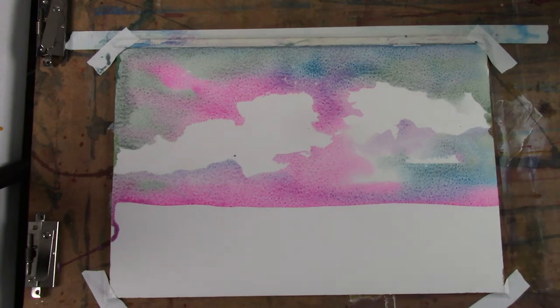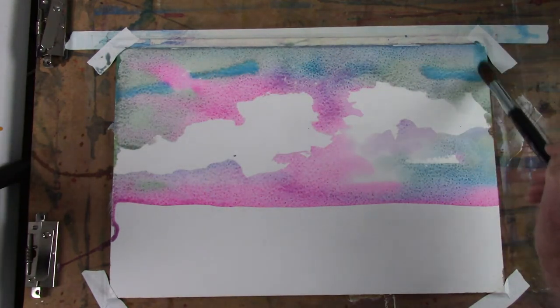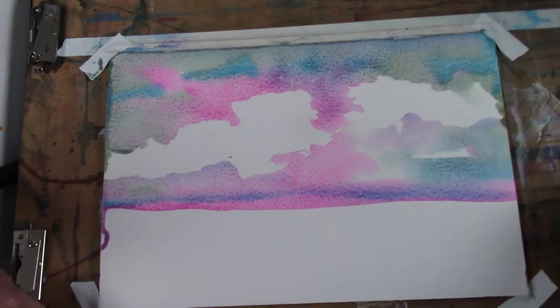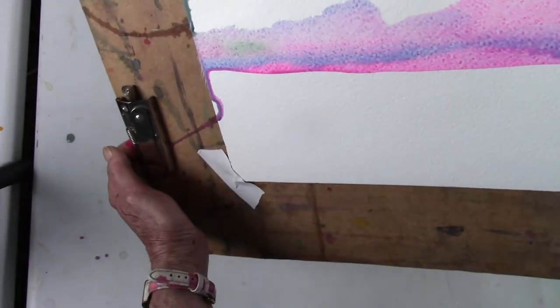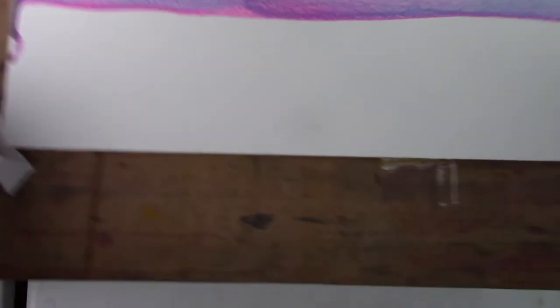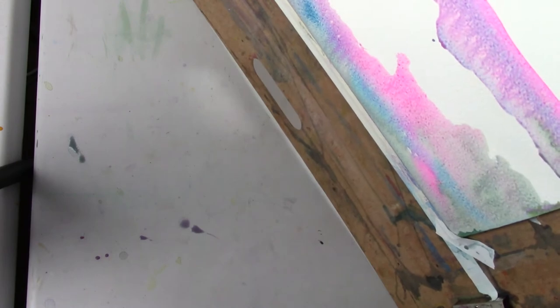I think I'll put a little bit more of that Cobalt over in this Davies Gray, and a little bit more over here too, and some along the horizon to mix with the Cobalt Violet. I'm going to pull it up a little bit more.